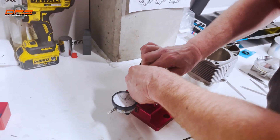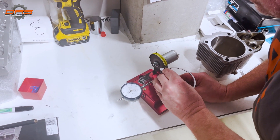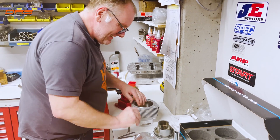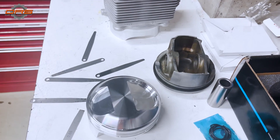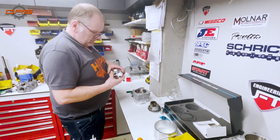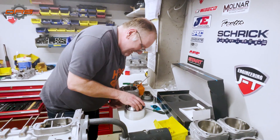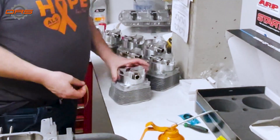We have a special tool to do the ring gap. We know lots of people use files or other methods, but for us this is the only correct one. As with everything, we measure everything three times and make sure everything is perfect. Special pliers are used to put on the piston rings and scrapers — again, a lot of sticky oil. Philip also machined a special tool, just like with the crankshaft, which helps to put in the piston rings much smoother and helps prevent breakage.